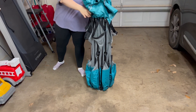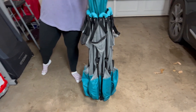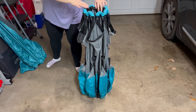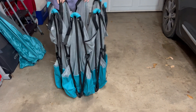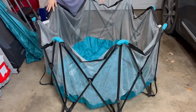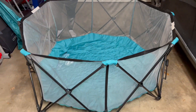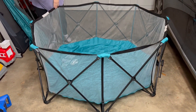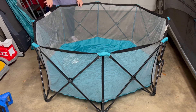I'm going to go ahead and expand it so that you can see the contents. It's about 48 inches wide. It just pops into place just like that. You've got a couple different velcro options on the sides in order to secure the mesh part to the bars.